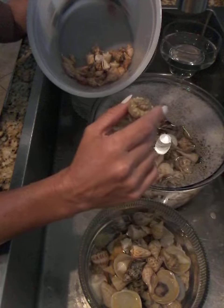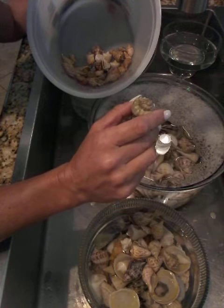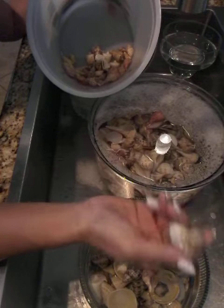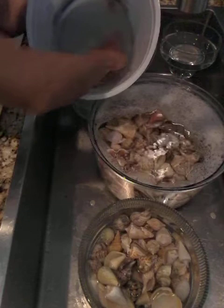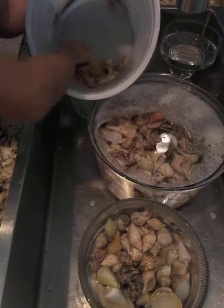I tried muriatic acid one time. It was so potent that even though I was using it outside I could taste it in my mouth and could smell it for days — it was an awful experience. Not just that, but because I sell my shells, a lot of true seashell collectors do not want anything that has been acid-dipped. I'm not one that finds a lot of king's crowns unfortunately, but I'm just gonna throw that one in bleach.